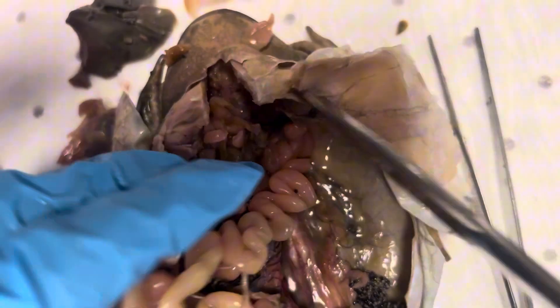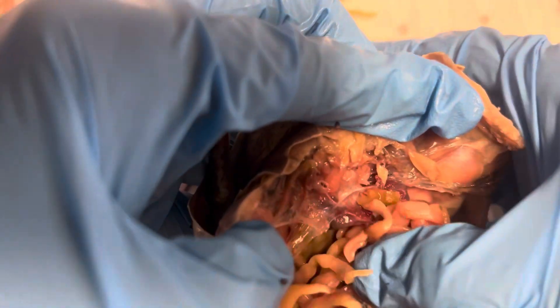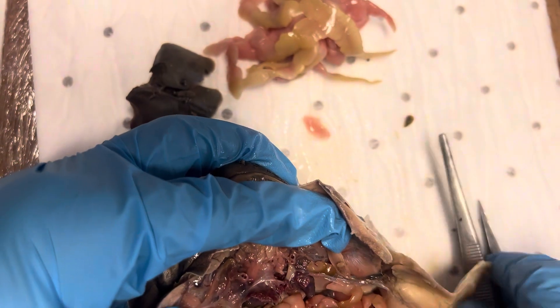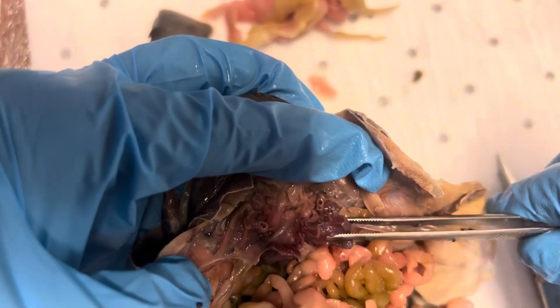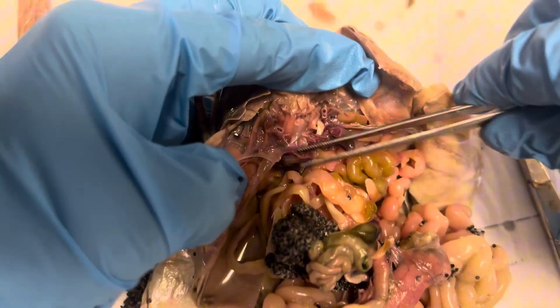The lungs are actually quite interesting as well — we can find those. Yeah, there they are. Unfortunately I've cut through them, but those are the lungs there — that's one, that's the other. I think I've taken them out a bit with the heart.